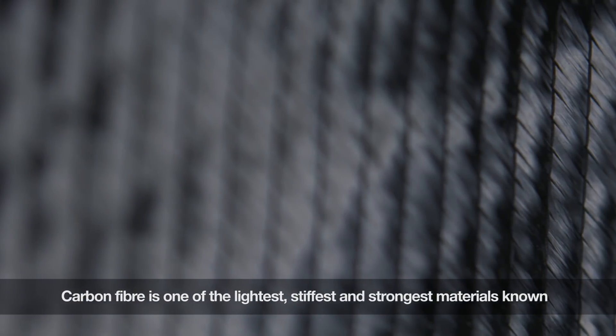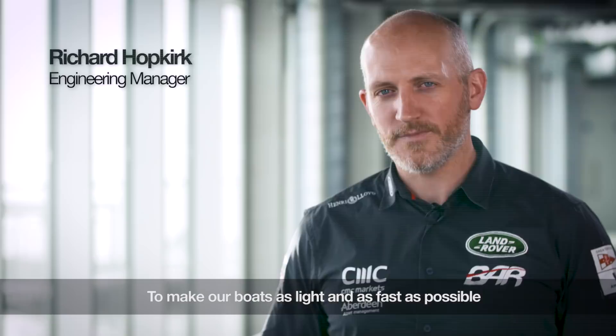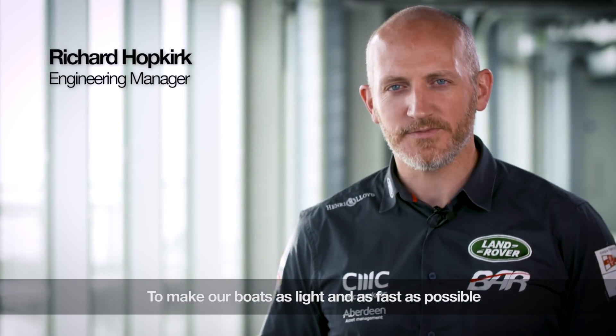Carbon fibre is one of the lightest, stiffest, strongest materials known, which is why we use it in the America's Cup in order to make our boats as light as possible and as fast as possible.